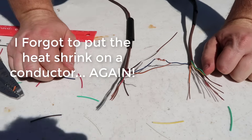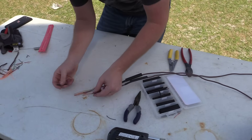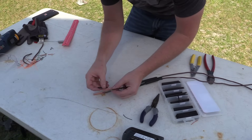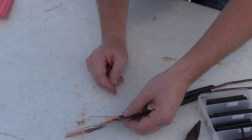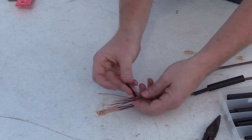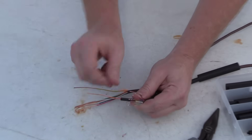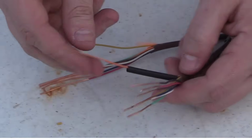Here are a couple of easy things to forget. One of them is to run the heat shrink down the wire. The other thing is that when you are finally soldering, you want to keep the heat shrink as far away from where you're soldering as possible, otherwise it will start to shrink down from the heat.